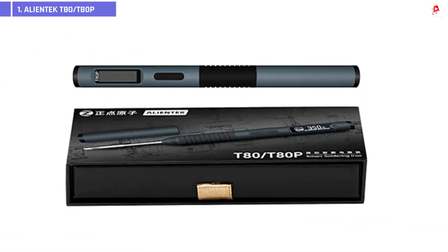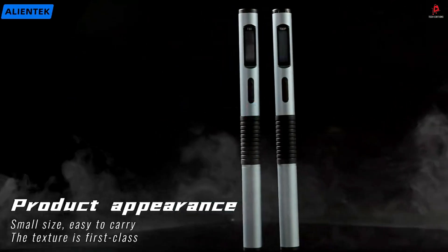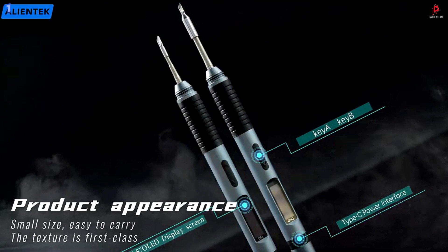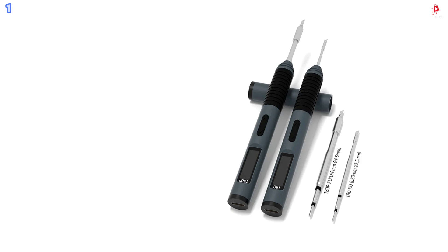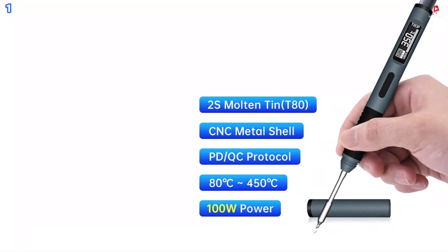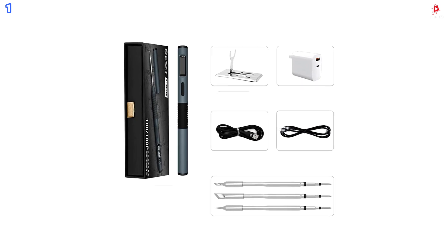Number 1: AlienTech T80 and T80P. The AlienTech T80 and T80P smart electric soldering irons are high-performance tools that combine portability, precision, and intelligent features in a compact form. Built with a CNC aluminum alloy body, these irons are both lightweight and durable, with an ergonomic grip designed for extended use. They offer adjustable heating power from 18 to 100 watts, allowing you to handle everything from delicate electronics to heavy-duty solder joints. At maximum power, they can melt tin in just 2 seconds, providing exceptional speed for demanding tasks.